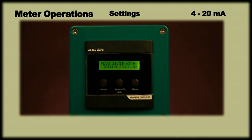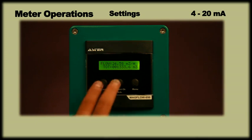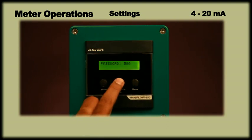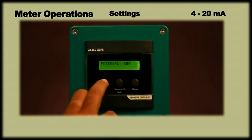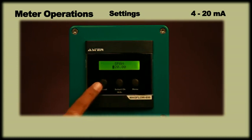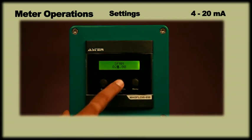To change the span settings, by pressing scroll and select CH keys simultaneously, the display will ask for a password. Enter the password 678 using scroll and select CH keys and press menu to enter. The display will now show span, and on pressing menu again, it will show a previously set value. We can change the required value using scroll and select CH keys and press the menu key twice to save.